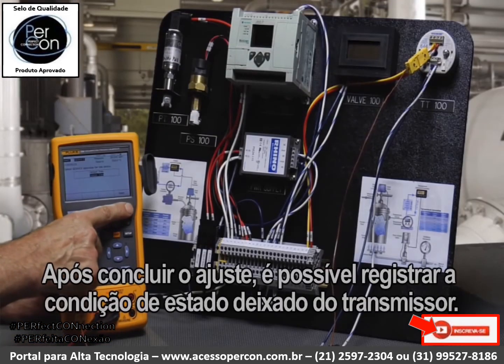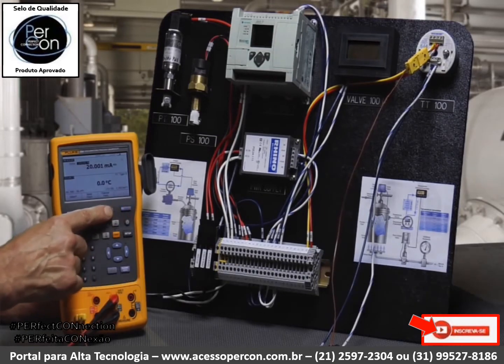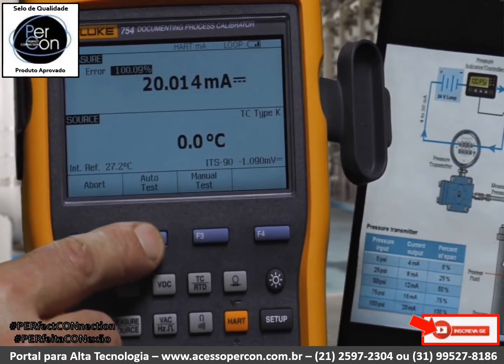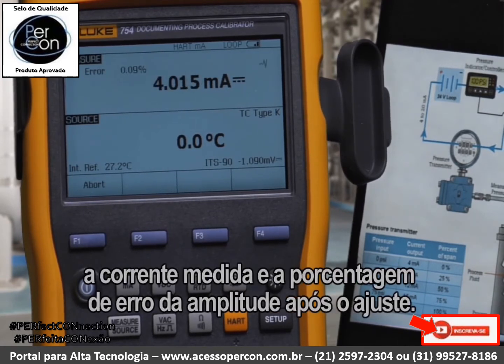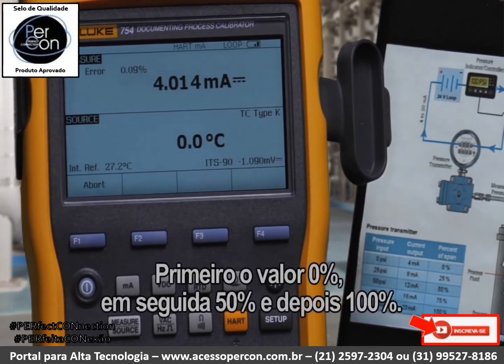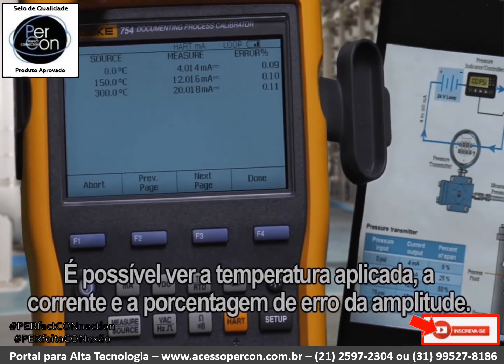After adjustment is complete, we can document the as-left condition of the transmitter after adjustment and perform the auto test, automatically recording the applied temperature, measured current, and error percent of span after adjustment. First the 0 percent value, then the 50 percent value, and the 100 percent value, all being recorded to memory for later upload. You can see the applied temperature, current, and error percent of span.